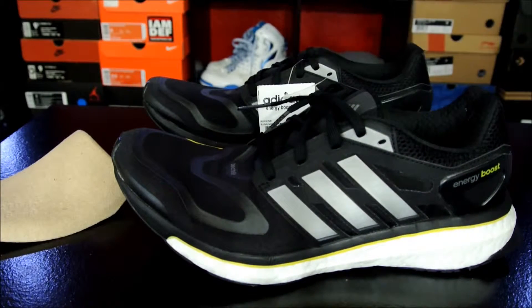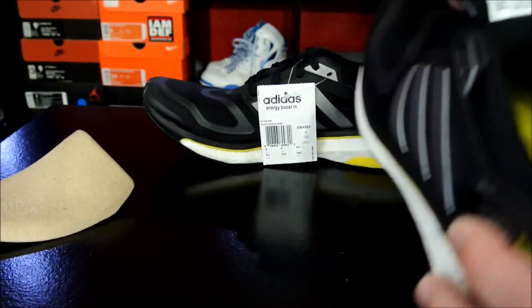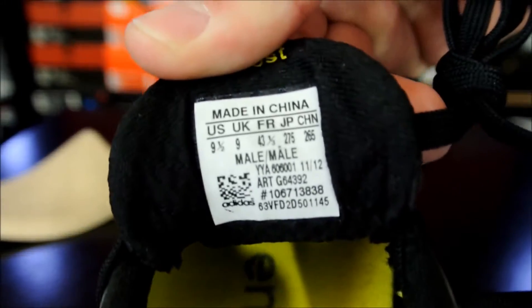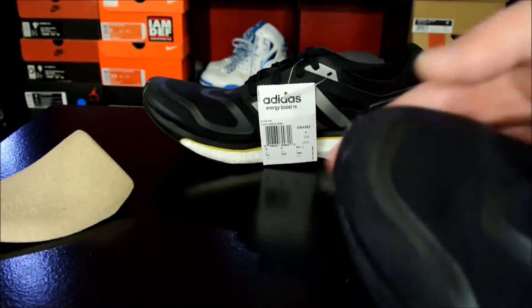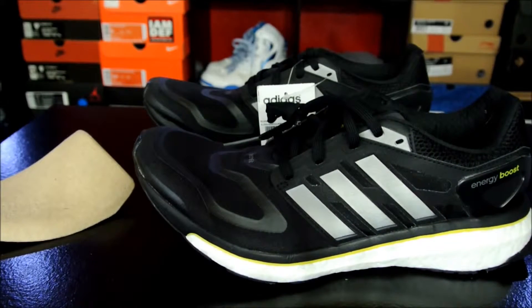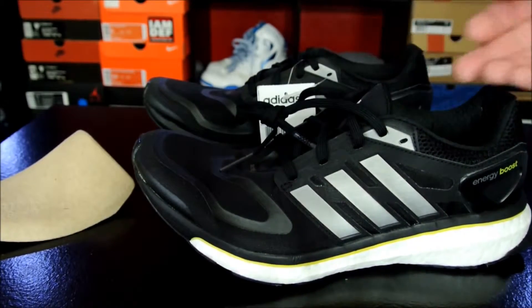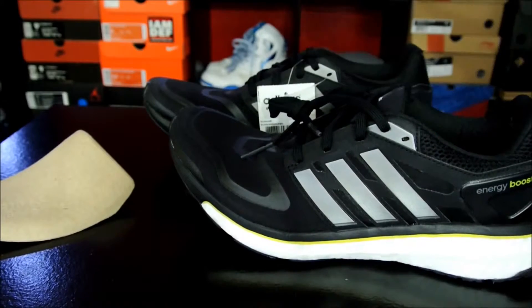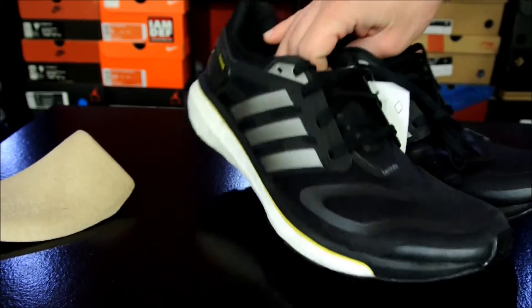As far as how they fit, these actually do fit small. This is a size 9.5 and my toe is literally at the edge, which is kind of strange. So if you want more room, you might want to go up a full size, but at least go up half a size from your regular size, otherwise you're not going to have a very comfortable fit.